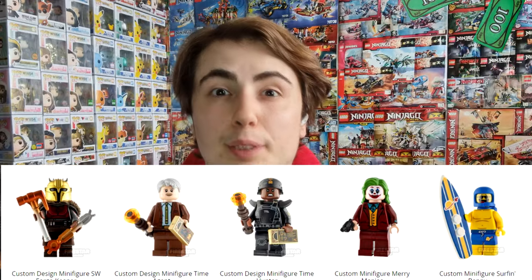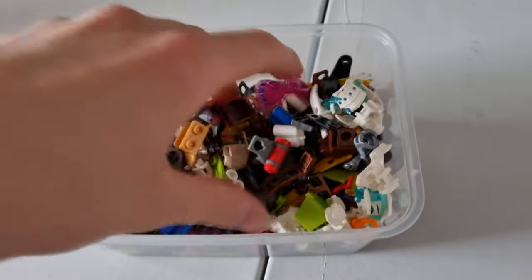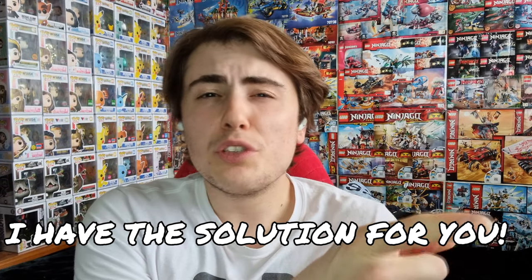Have you ever wanted to buy custom LEGO minifigures but the price was just too damn high? Have you ever wanted to build custom minifigures but it was just too damn hard? Well look no further because I have the solution for you.